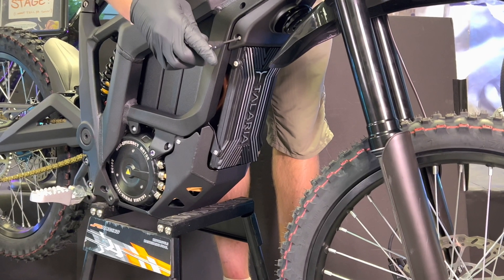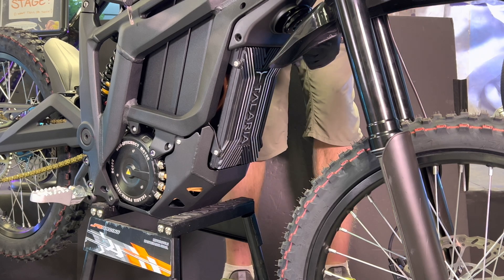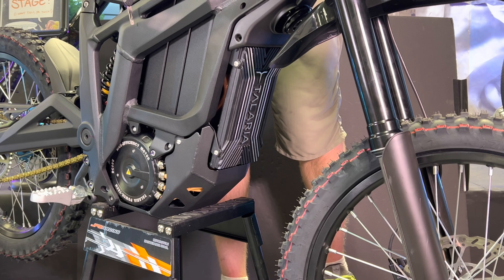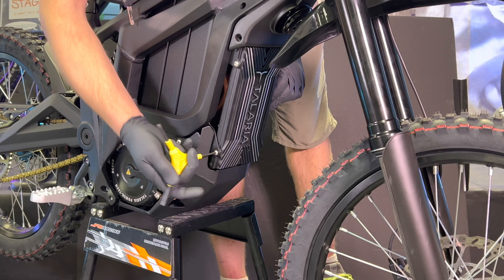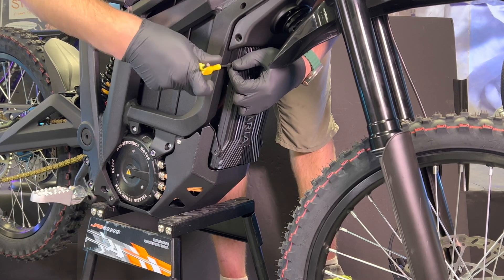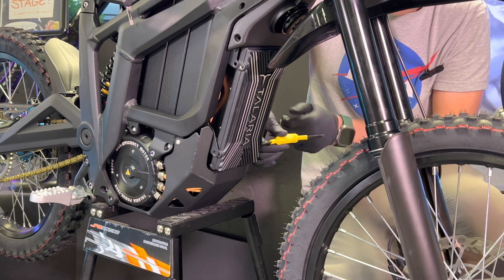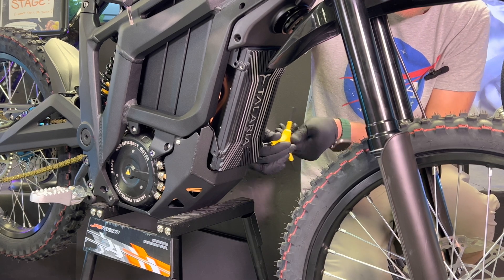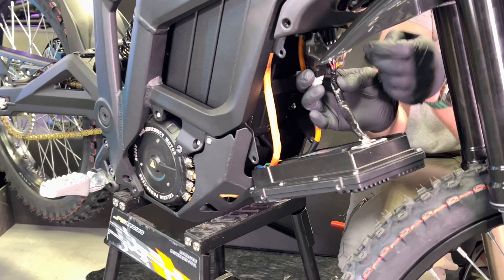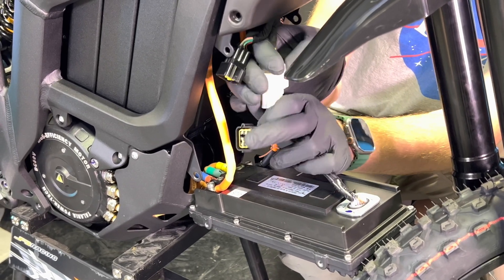Start by removing the small plastic cover screw on both sides. Next you're going to want to remove the two 4 mil bolts on either side — you've got two here and two on the other side. After you've got these four bolts removed, the controller will drop down and you're going to want to reach up under this cover and pull out these plugs — you've got a black plug and a white plug. If you push on this little clip you should be able to unplug both of these.